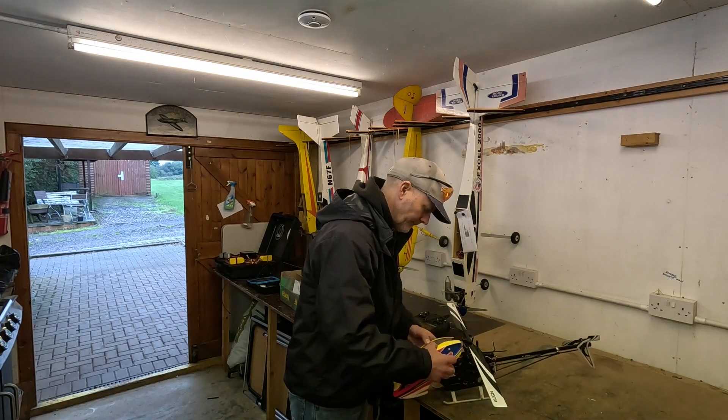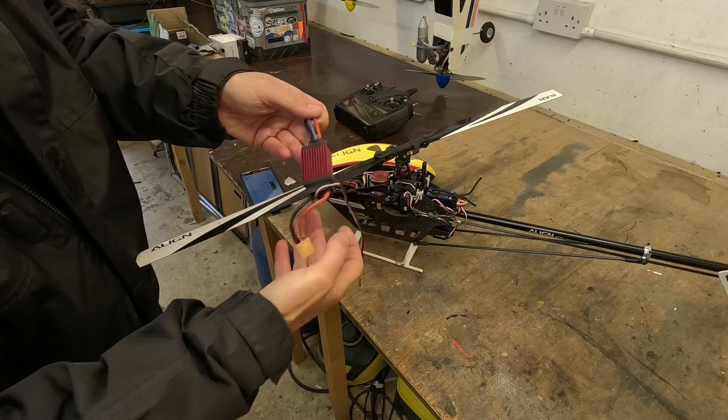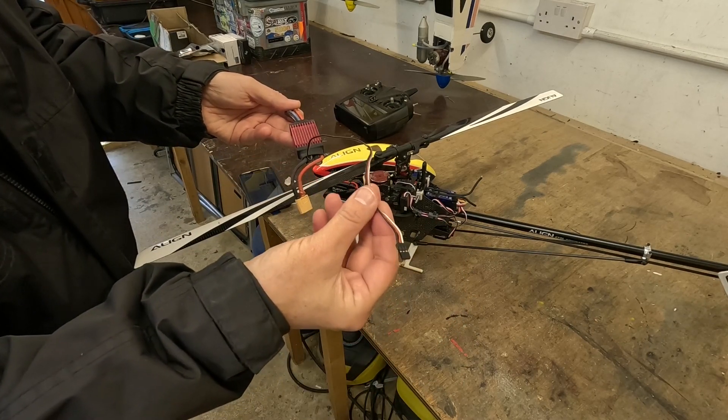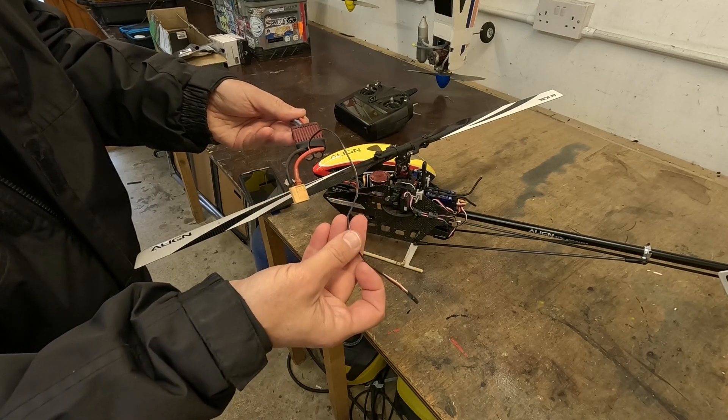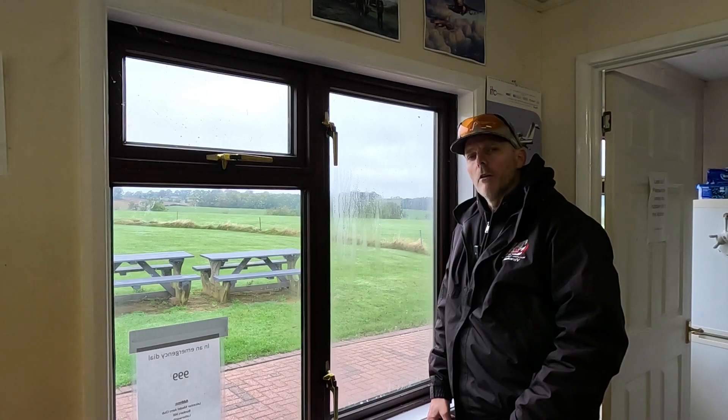Next, we need to remove the existing speed controller — disconnect the motor leads and that's it. You can see it's got the motor leads, the battery leads, and one lead to the receiver. This carries power and gets a throttle signal in return. There's no telemetry, no RPM out, and no backup power lead.